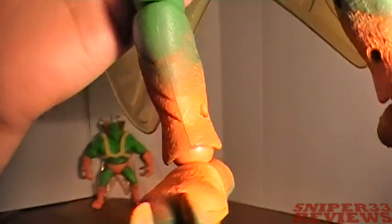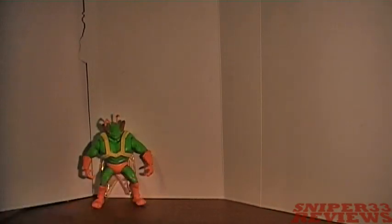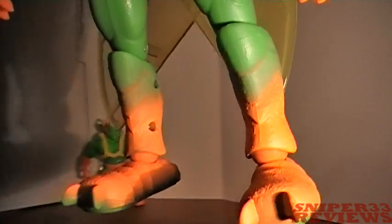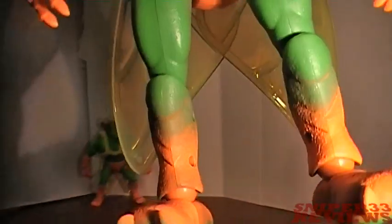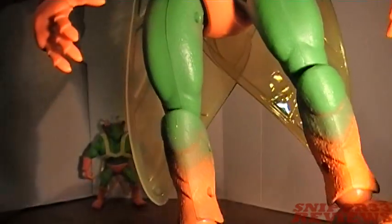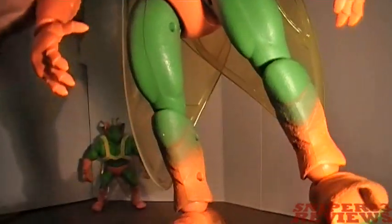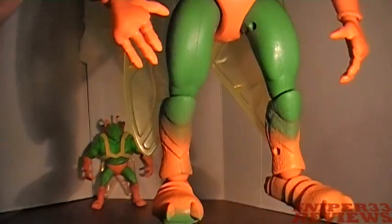His boots — not sure they're boots — on the small one they look like boots, but on this one the way they painted it, it's kind of like part of his skin or body. I really like the dark orange fading up to the green paint job, though it might not show up too well on camera.